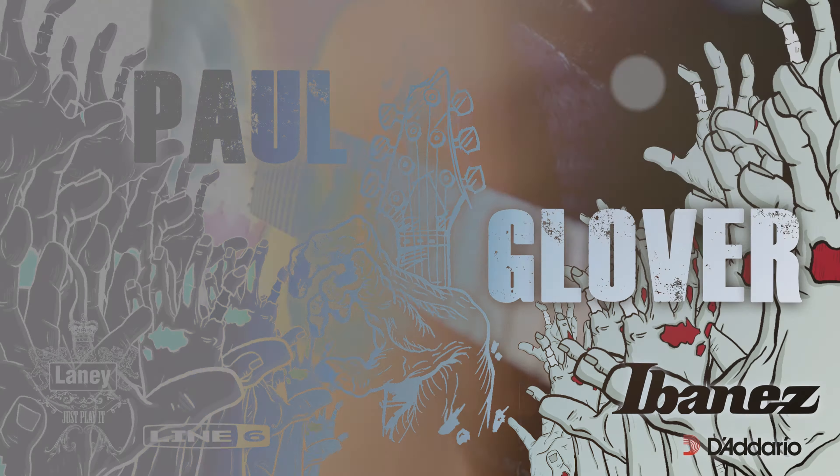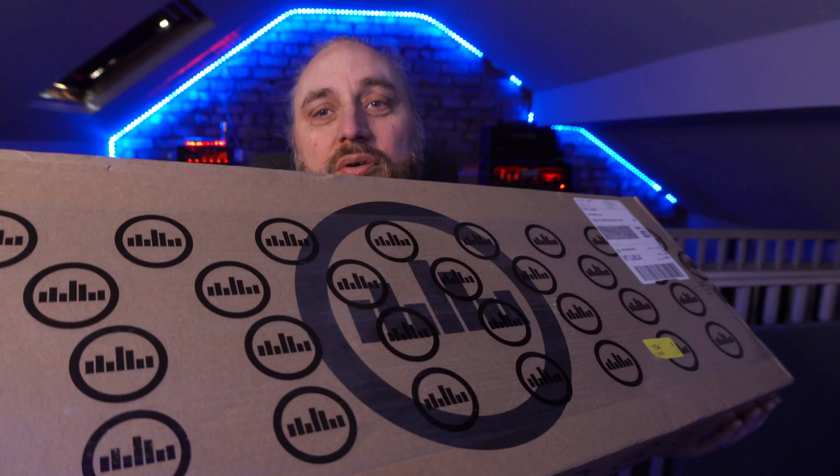As you guys know, I've been using Pedaltrain forever — it's just been the go-to pedal board company. Then recently I found out about a company called Temple Audio; they do things a little bit differently, which we'll discuss in a sec. I reached out to the guys over at Temple and said I really love your product, and the beautiful guys sorted me out. I'll now be a Temple Audio artist.